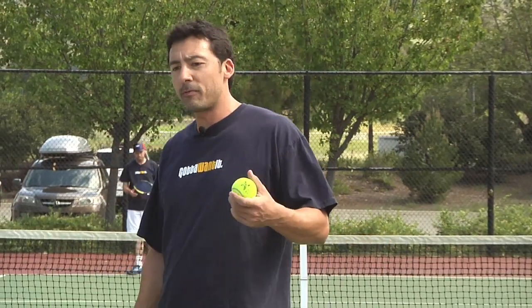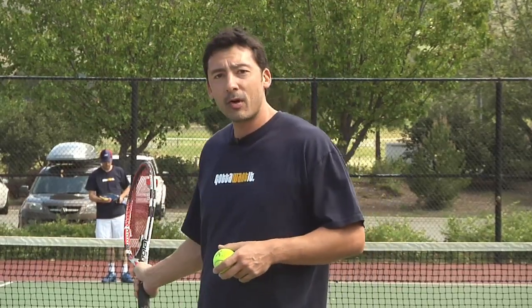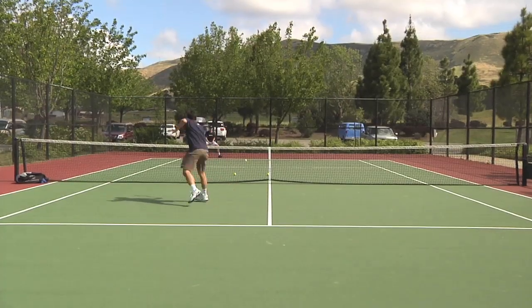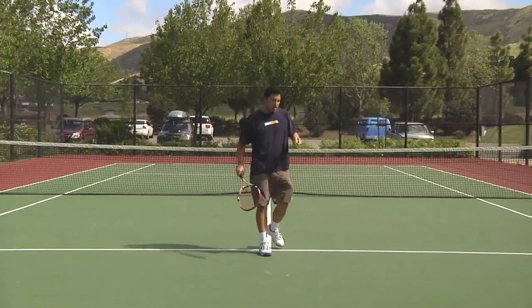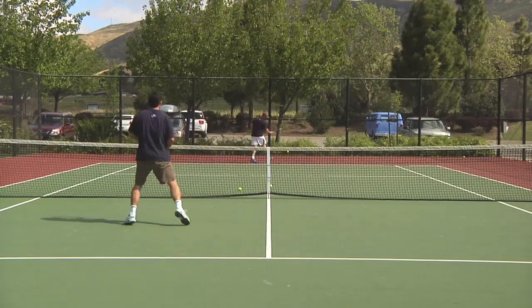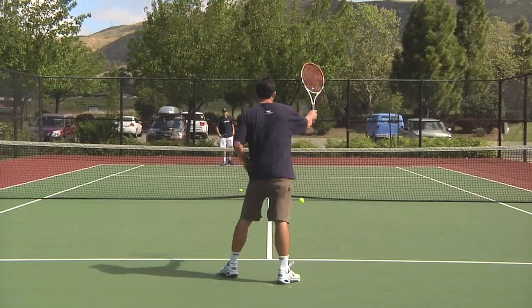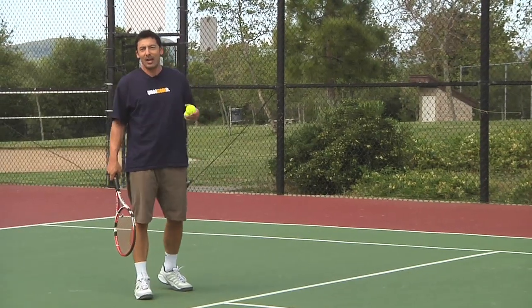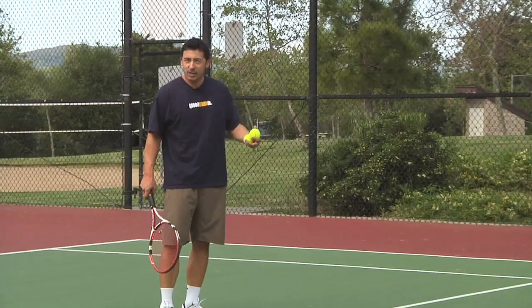This next drill is one we learned from the Cal Poly women's coach, Hugh Bream. One of us is going to start at the service line, feed a ball, and come in to the net. Chris is going to be at the baseline and I'm going to start feeding. I get to hit into half the court, including the doubles alley, and he gets to hit all the way into the singles court. It's important you get good footwork because it's a lot about reaction and anticipation.